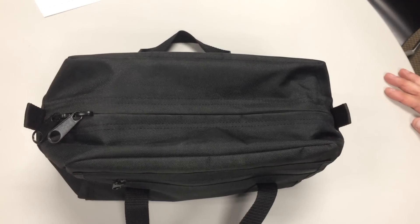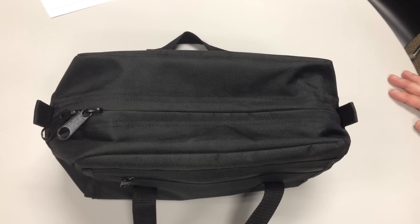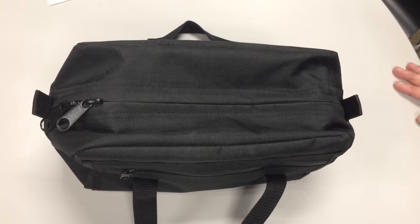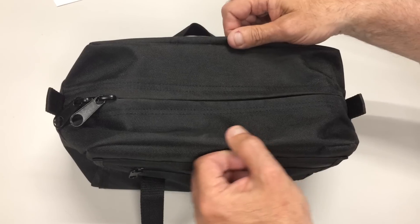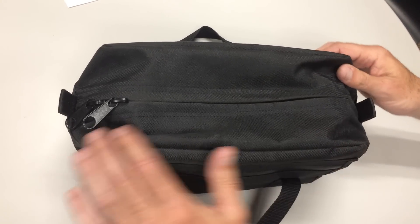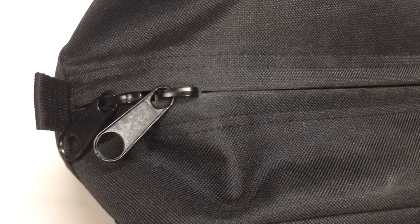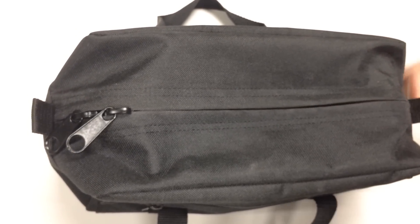Today this is the PTC, the Pilot Tool Carrier Bag. This is a rendition of our tool bag made out of 600 denier nylon. One of the things we like about this bag is it's a multi-purpose bag. You can carry things in and out of a hotel room, to your car, use it as a tool bag, or as a dopp bag for a shaving kit.